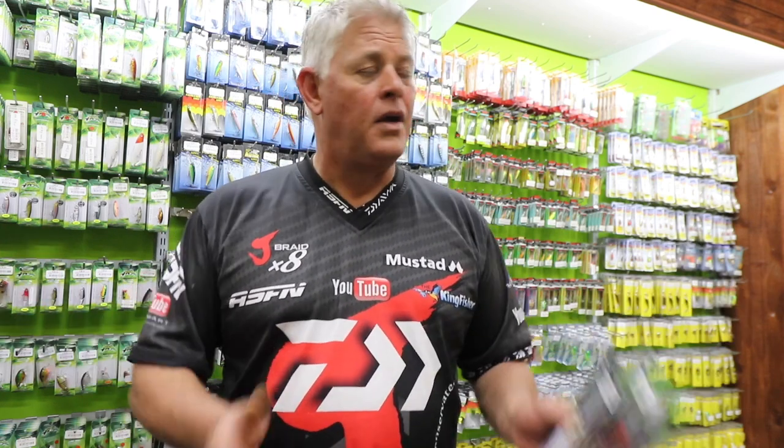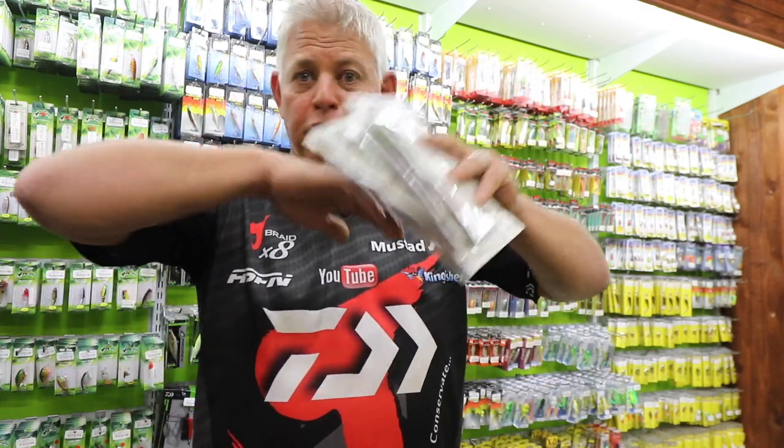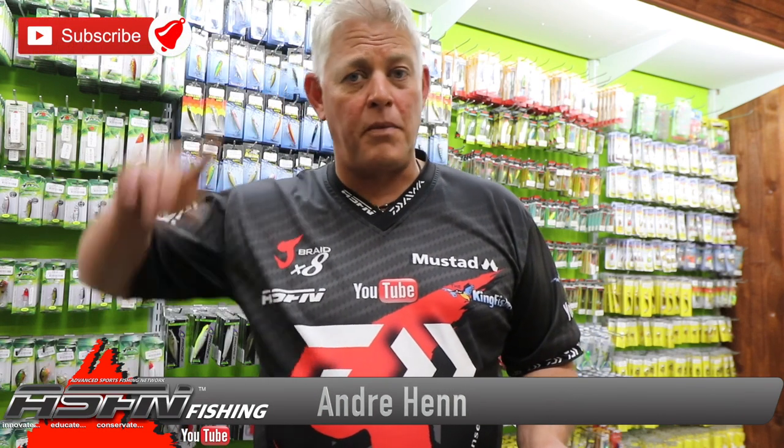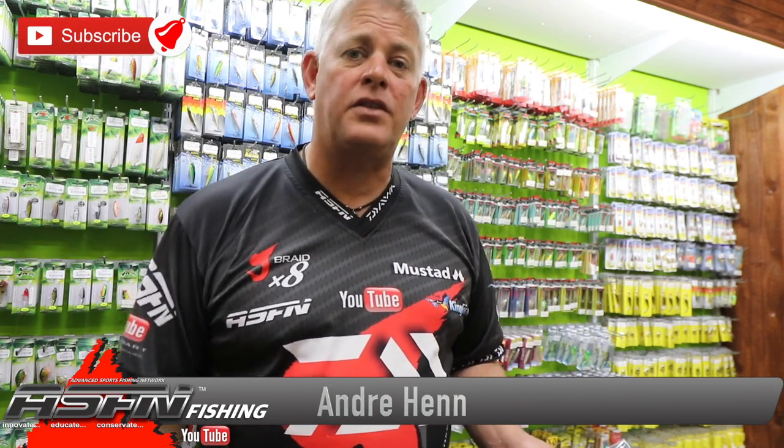Regarding this whole thing about alien fish — please — some of our biggest species that add the most value to the fishing industry from an economical point of view are so-called alien species. So let's consider it so that our kids can enjoy this sport we enjoy so much. Thank you very much for watching, and remember to subscribe and hit the little bell button to get notifications on all the new videos we upload.